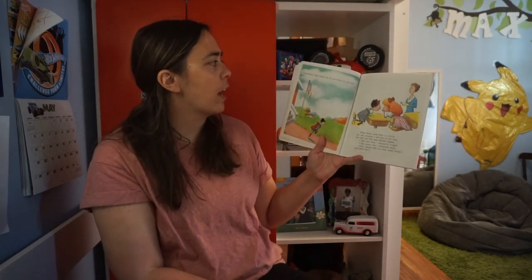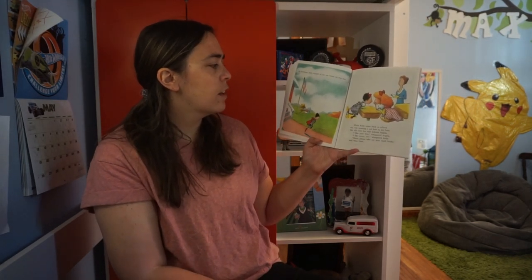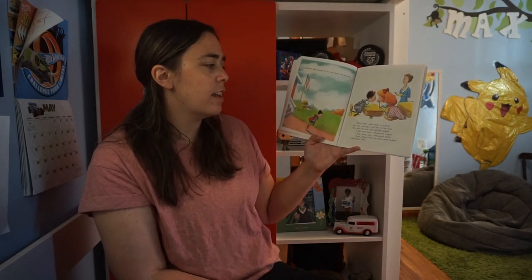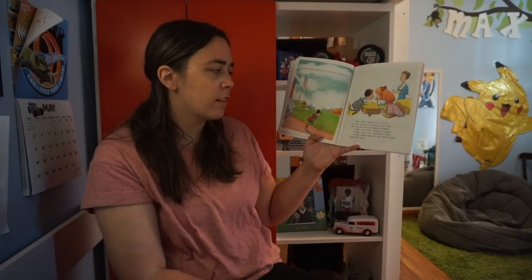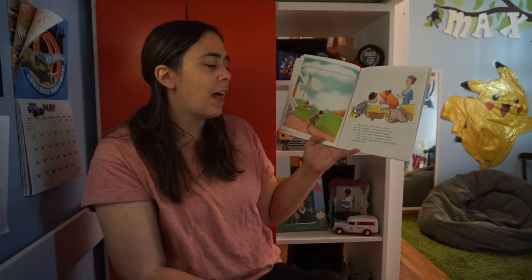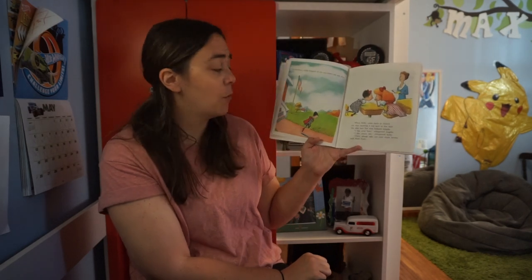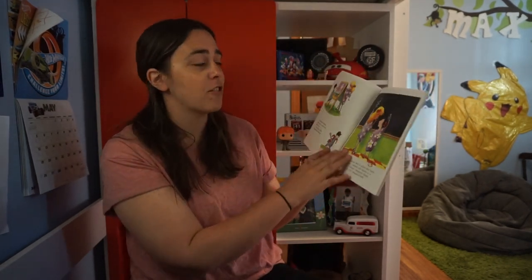At lunchtime Ruby hopped all the way home on one foot. When Ruby came back to school she was wearing a red bow in her hair. She slid into her seat behind Angela. 'I like your bow,' whispered Angela. 'I like yours too,' whispered Ruby. 'Class, please take out your math books,' said Miss Hart. That's interesting that she goes home for lunch — we don't get to do that.